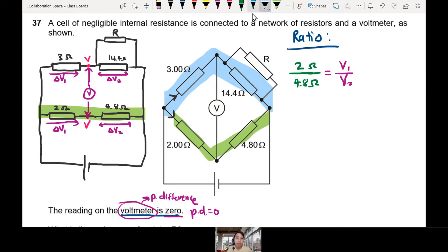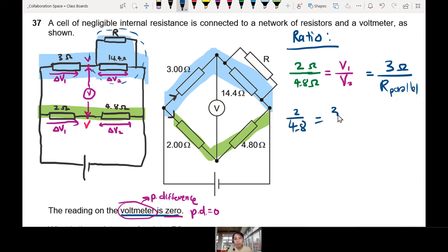So on the other side — the blue line — we have V1 over V2 equal to 3 ohm over R_parallel, where R_parallel is the parallel combination of 14.4 ohm and R. Setting the two ratios equal: 2 over 4.8 equals 3 over R_parallel. Solving for R_parallel: cross-multiply and simplify.